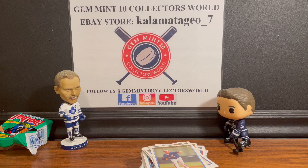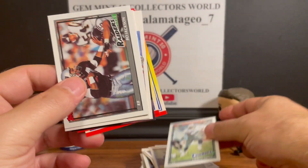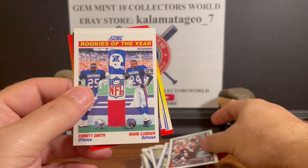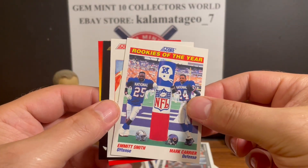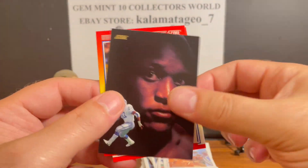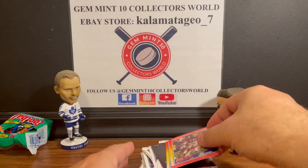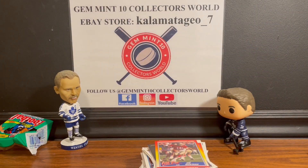Just to recap: we got the Emmett Smith Super Rookie, the Bo Jackson, the Emmett Smith Rookie of the Year, Mark Carrier, the Jerry Rice legend insert, a nice Barry Sanders Dream Team, Joe Montana, and Barry Sanders again. Thank you for watching, let me know what you think in the comments.